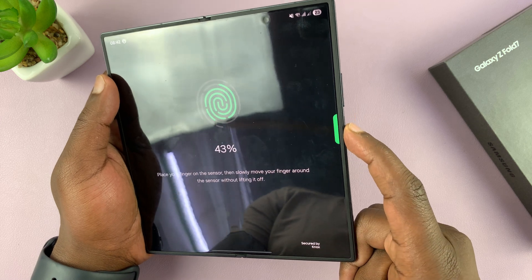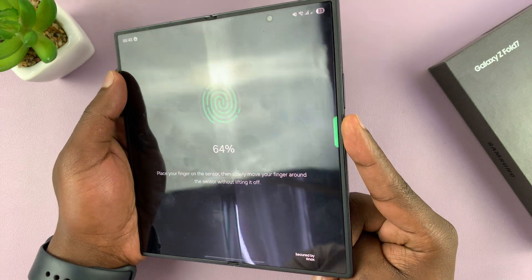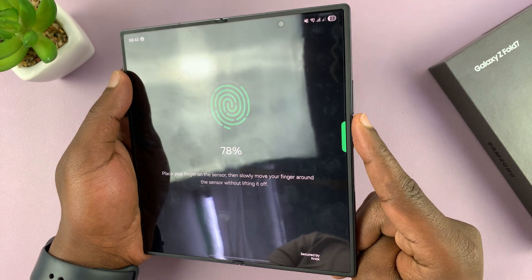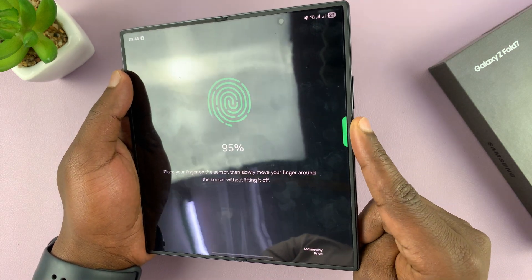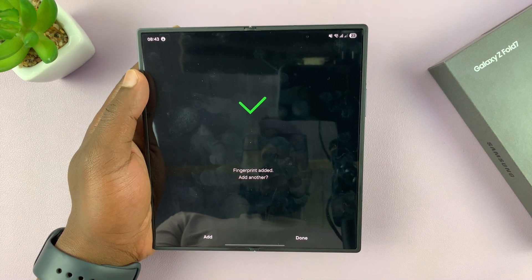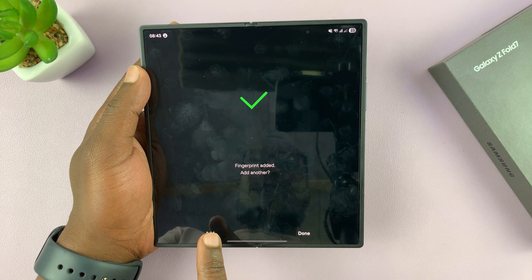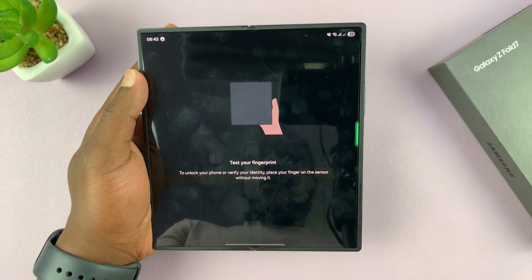Just move your finger around the sensor until you get to 100 percent. Now the fingerprint has been added. If you want, you can tap Add to add another finger, but if you're comfortable with that, just tap Done.